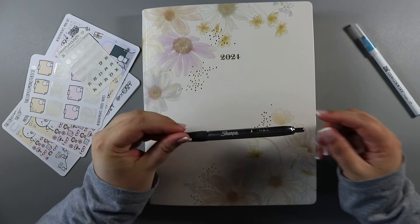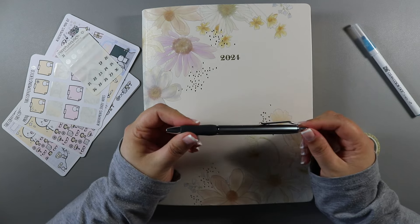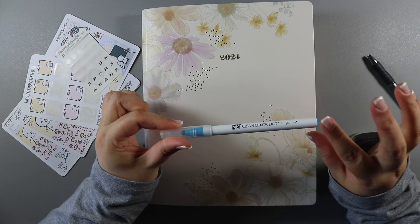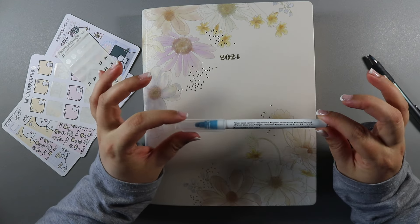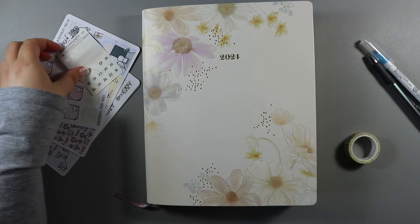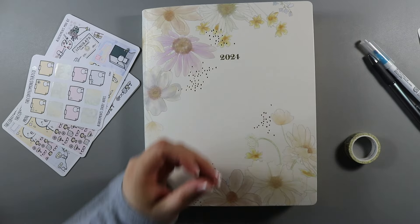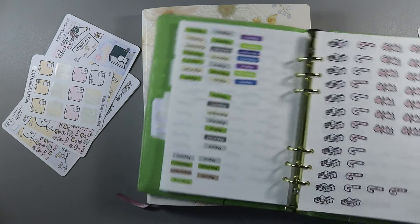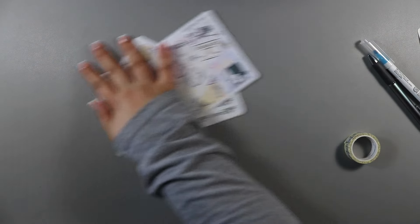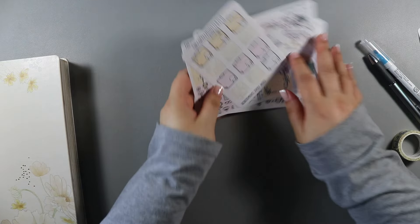I have here the Sharpie S Gel in 0.5 in the steel gray barrel, and then I have a Zig Clean Color Dot marker - this is a newer one to me, it's 131 light blue. Then I have my Planner Monkey code dates, and I'm going to be using some of these. These are from Hubman and Chubgirl.